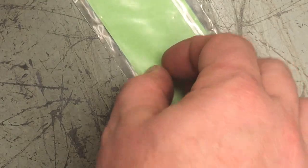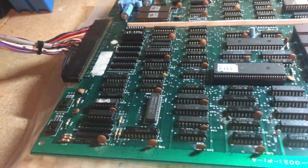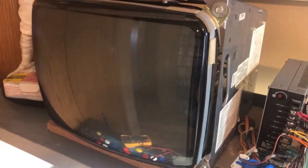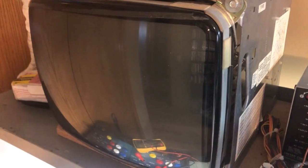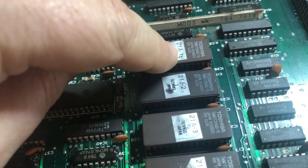It's not fixed quite yet because I have a ROM error and bad caps on the audio section. Turning it on now it powers up, but I get a ROM 1 error. I don't know which of these four chips is ROM 1 — they're labeled 21A1, 21J2, 21A4, 21A3 — so I'll figure that out. The main problem though is the audio.